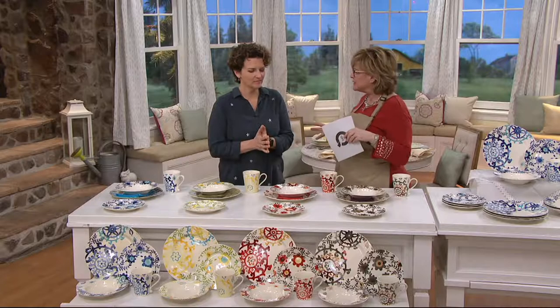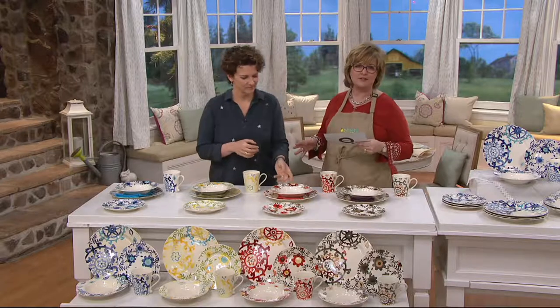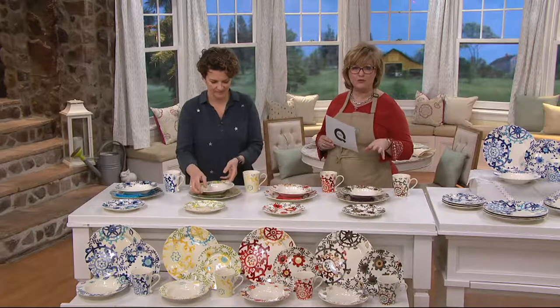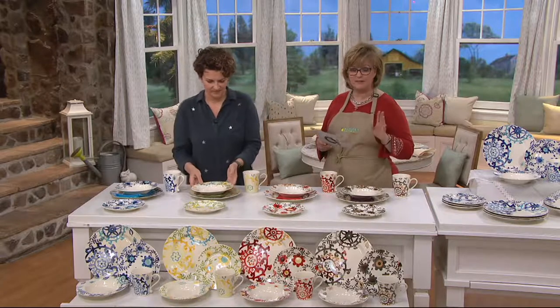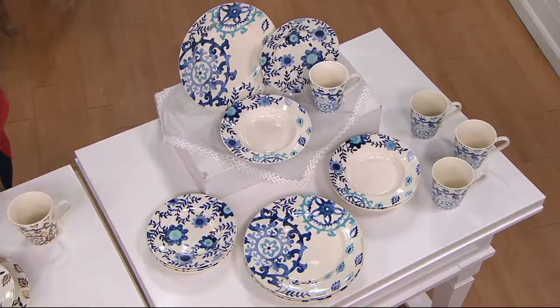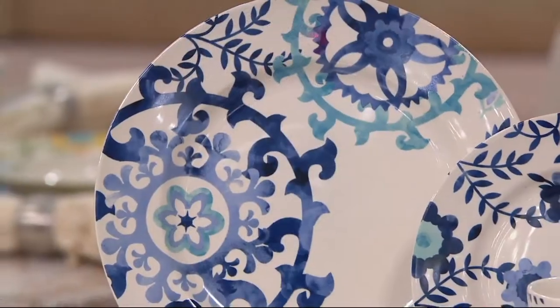We've been showing you some beautiful sets of dishes — some more geometric and some inspired by different cities. This particular set is called Del Rey, and as always you're getting a serving for four: a 16-piece place setting, so four pieces for each person. You'll get a dinner plate, a bowl, a dessert/salad plate, and a mug — four of each.